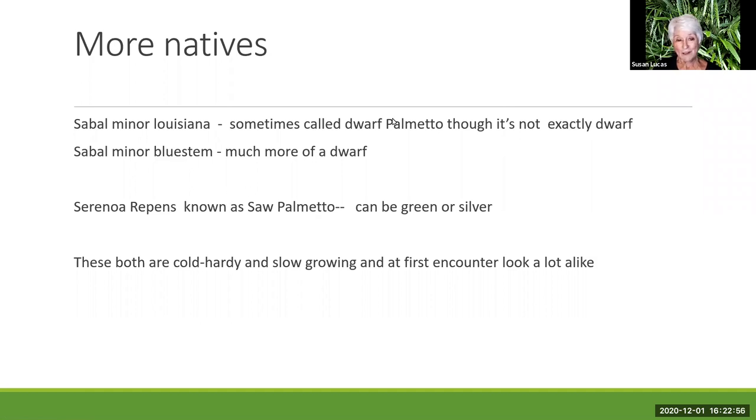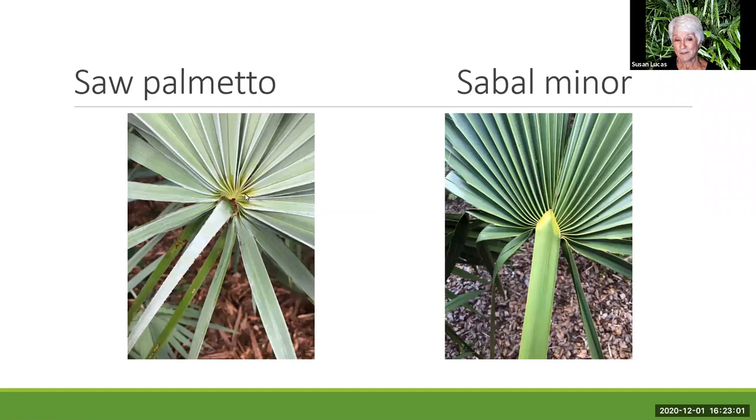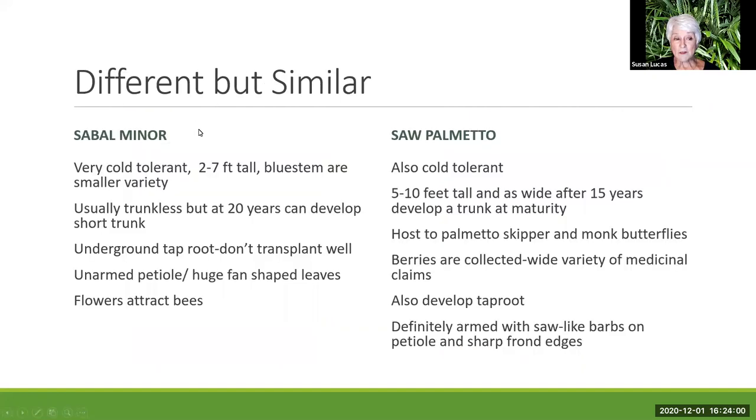Here's some cocktail party information: this is the saw palmetto. You can see how the fronds on the petiole are tightly bundled together with no real shape. There are two rows of barbs on the petiole of the saw palmetto — that's how they got their name; they're sharp. The sabal minor, by contrast, always looks like a nice triangle when you look at it, and the fronds are attached smoothly with no barbs — not too difficult to deal with in the landscape.